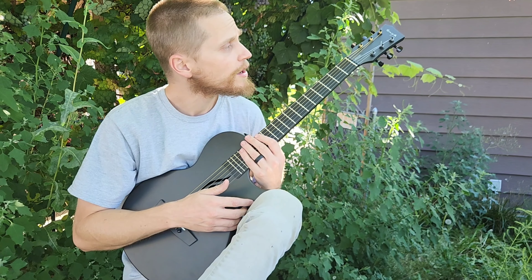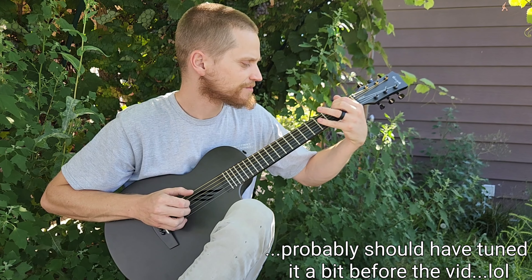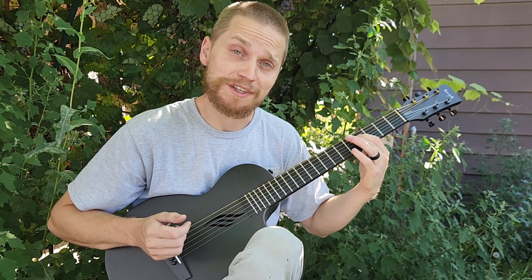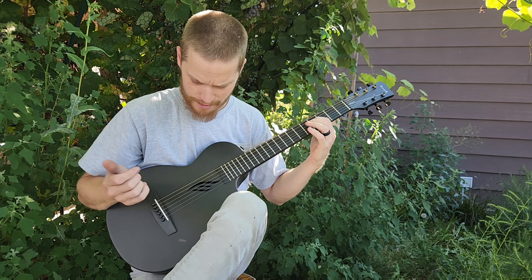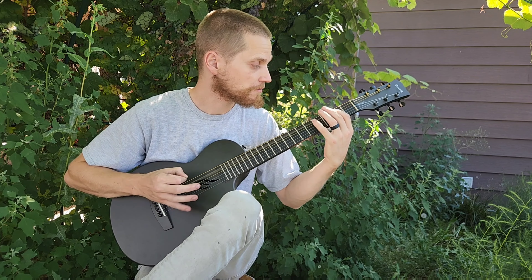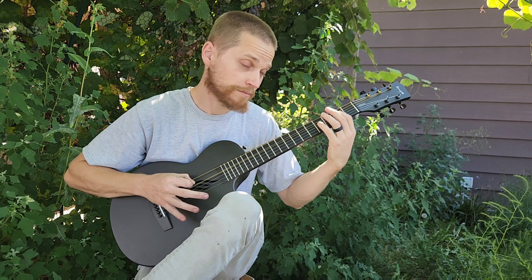This is my Enya Go Nova Go — all carbon, impervious to weather, full bodied, sustained for days. These are nylon strings by the way. They come with a steel string and the neck isn't really spaced for nylon strings, but it still feels good. Perfect outdoor guitar. It's half scale, plays great, and the frets are awesome.